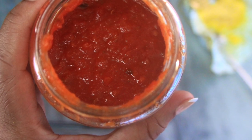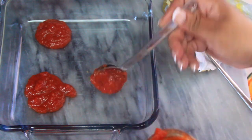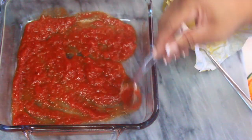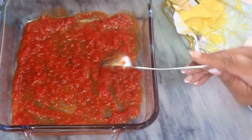Now we can start building our lasagna. I love Rao's pizza marinara sauce and everything else they make — it's very low carb, so I chose to use that in this recipe. Go ahead and lay that sauce down evenly to prepare a nice juicy base for the noodles.